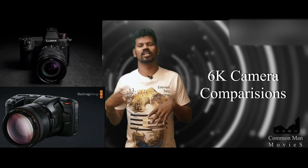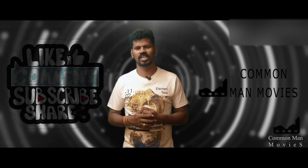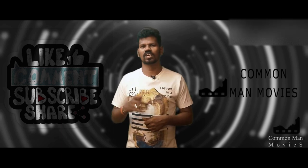If you like this video, please like, share, comment, and subscribe. Thank you.